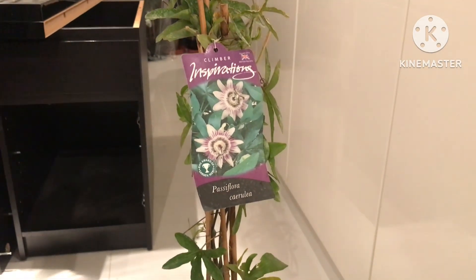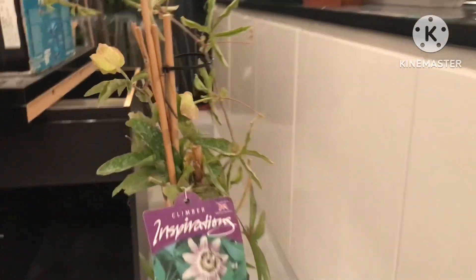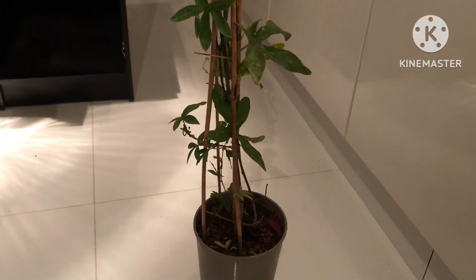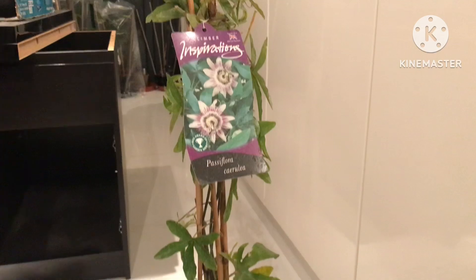I've heard from numerous reliable sources that the caerulea is a good cross-pollinator for Maypops. I thought I'd buy one of these because they're extremely hardy — in fact you can see this one has even got a flower bud on it still. They're extremely hardy so this should survive the winter and will flower next summer.